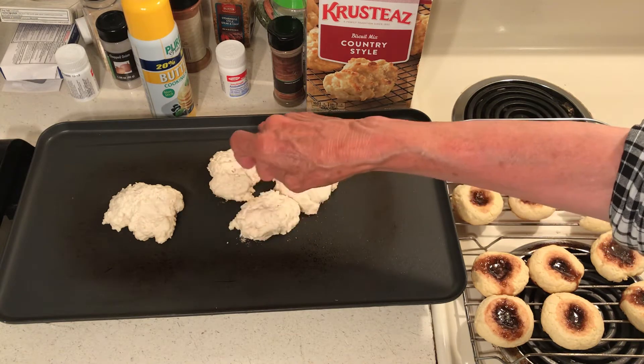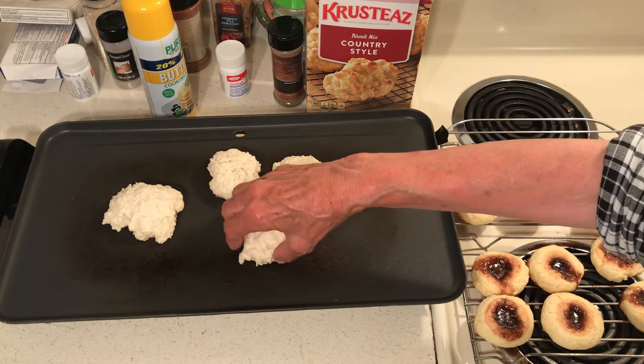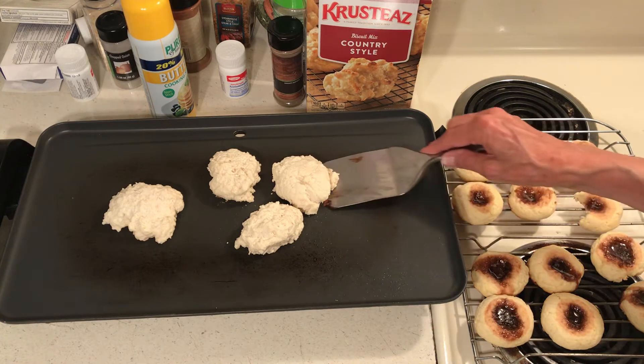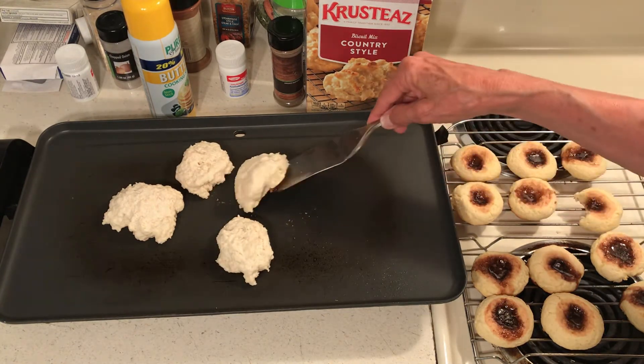I can't lift them much to show you, but they're coming along nicely. Let me try without burning myself. Let me see if I can show you.